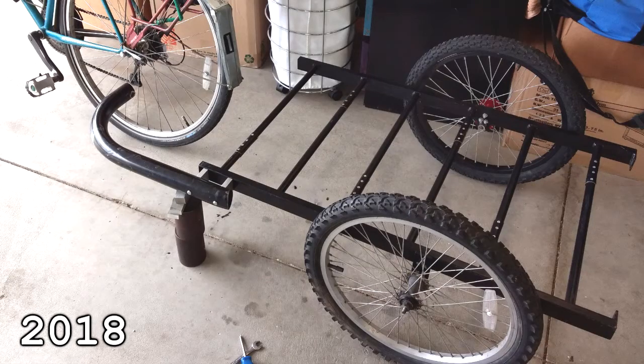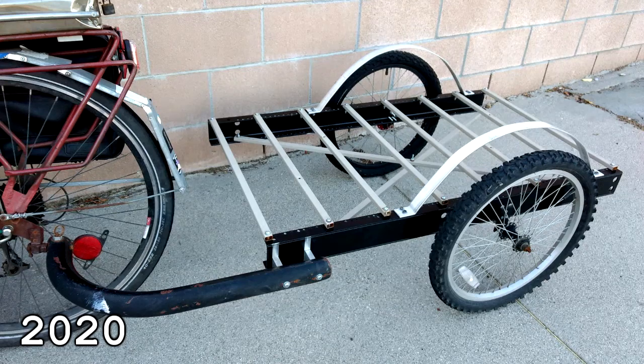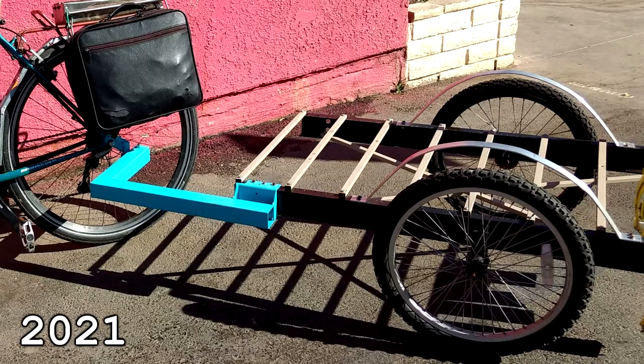This trailer has gone through so many changes over just 3 years. In fact, the only original parts on it are the hitch and the wheel dropouts — the rest of it has completely been overhauled.